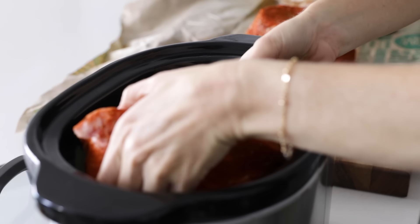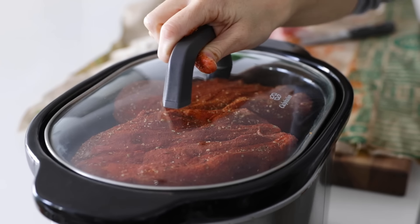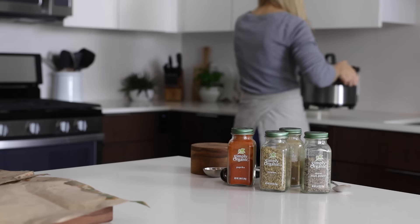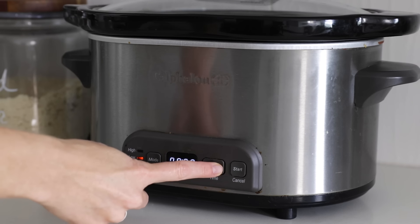Place the pork into your slow cooker — mine fits just barely. Add the lid, then turn it on low for eight hours. You really do want to cook it low and slow, as the meat will be so much more tender and flavorful than if you cooked it on high for four hours.